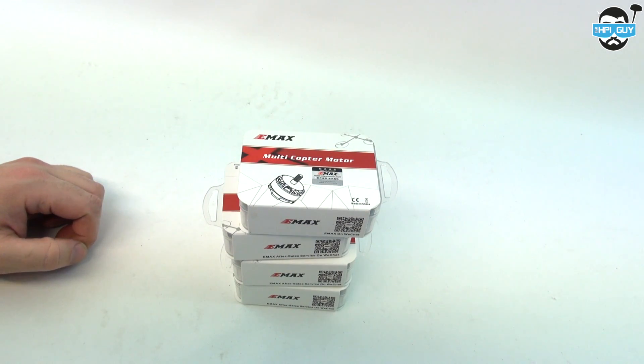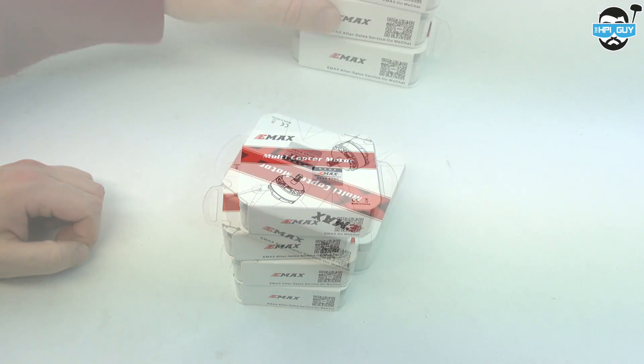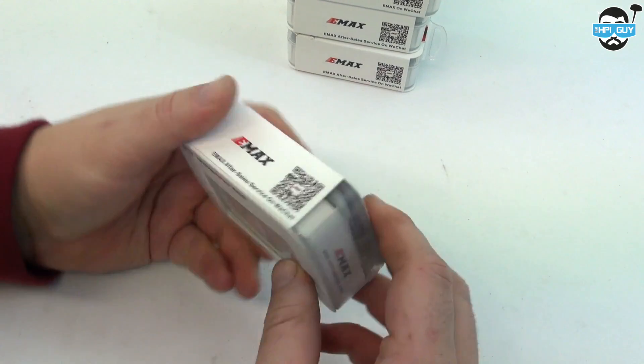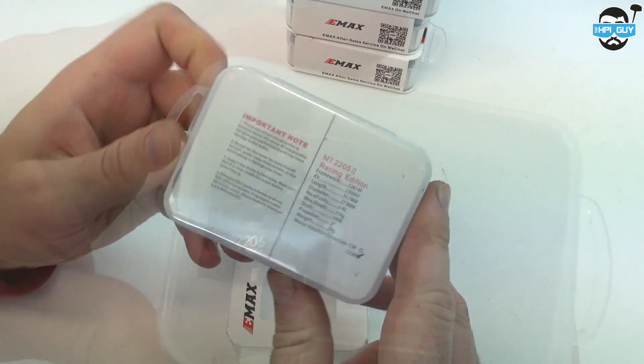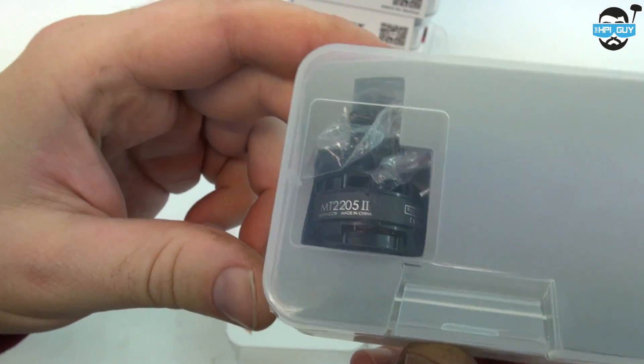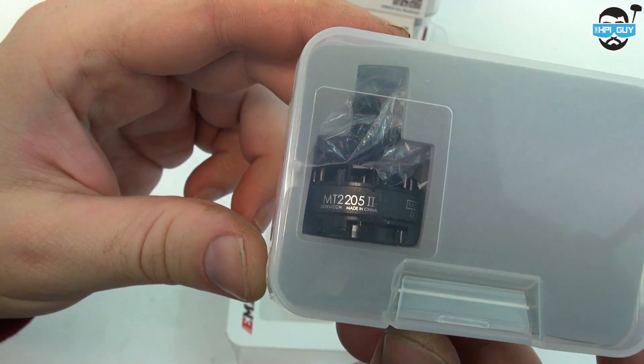Hi guys, today we're going to be taking a look at the EMAX 2205 race motors. First off, I just want to give full disclosure and say that these were sent to me for free directly from EMAX themselves. However, this will not have any effect on my final thoughts about these motors.